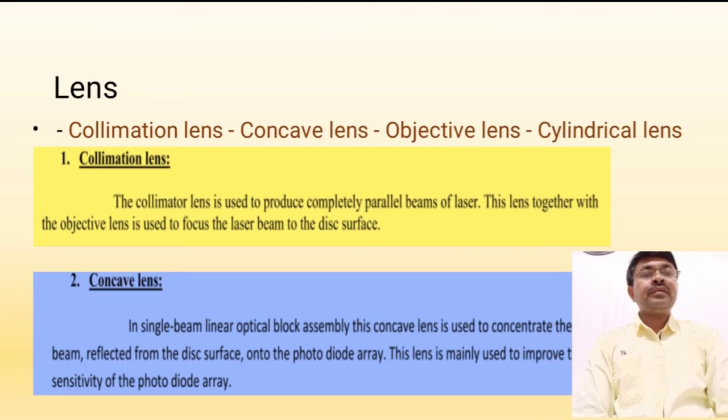An important question that may be asked is: what are the different types of lenses present in DVD players? The lens is the heart of the DVD player unit. If the lens assembly fails, we cannot read data from the DVDs. The lenses are: collimation lens (also called collimator lens), concave lens, objective lens, and cylindrical lens. The collimation lens is used to produce a completely parallel beam of laser, and together with the objective lens it focuses the laser beam onto the disc surface.